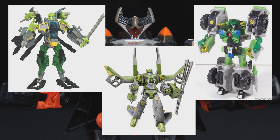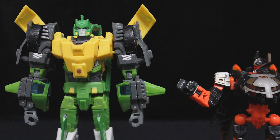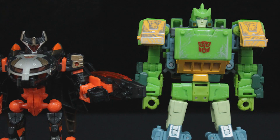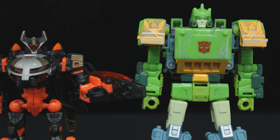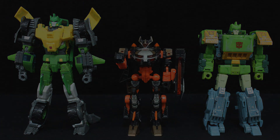For those unaware, this isn't the first modern toy of Generation 1 Springer — it's not even the first modern triple-changing Springer. That honor goes to the Thrilling 30 release, based on Nick Rocher's Last Stand of the Wreckers design. Meanwhile, Siege Springer is more or less pulled from the G1 cartoon. I'll be covering the Thrilling 30 figure on my own channel, but as for this toy, lead the way, Mav.